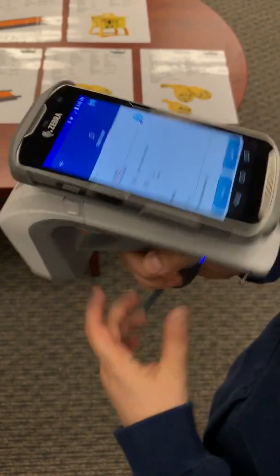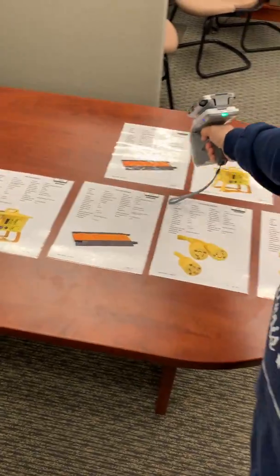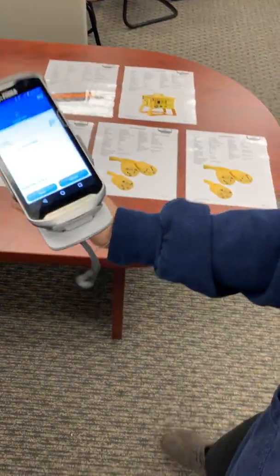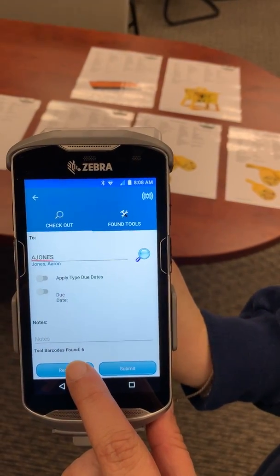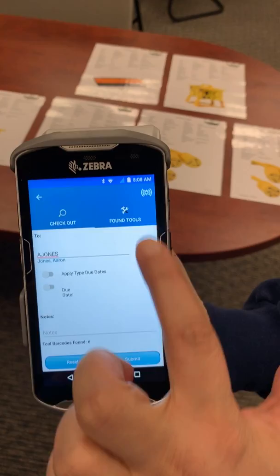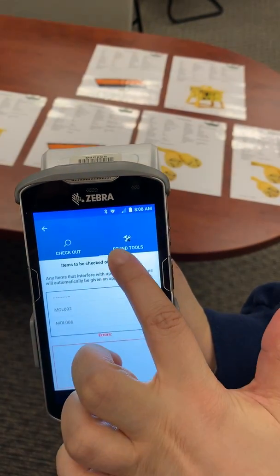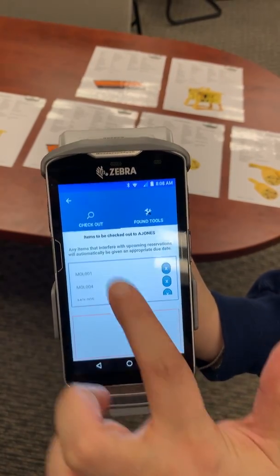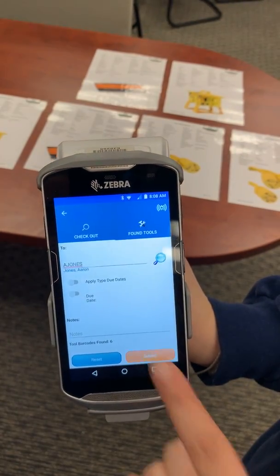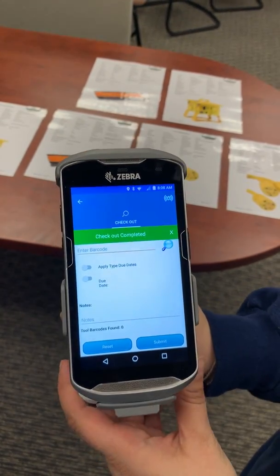And then I can actually just start scanning with my trigger. Once we're done, it's going to tell us how many barcodes were found. You can see down here it says six barcodes were found. And we can even click on the found tools to see all the different barcodes that were found. It would give us any errors if any other tools were picked up as well. So back to checkout, we can simply hit submit. And we just checked out six tools in a matter of seconds.